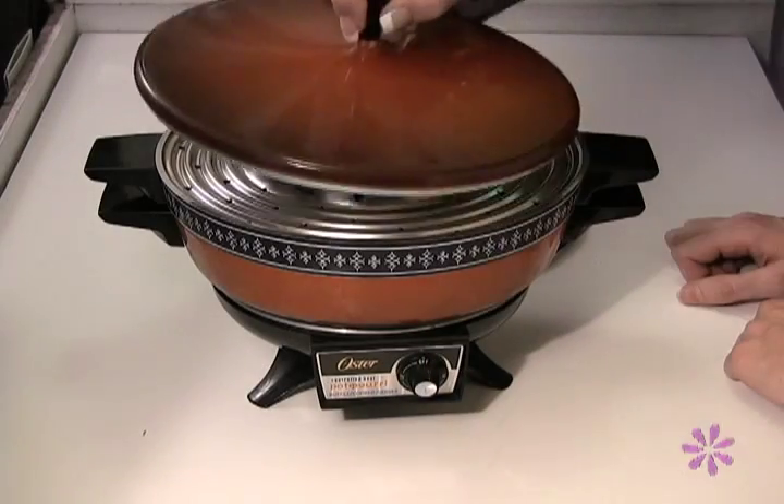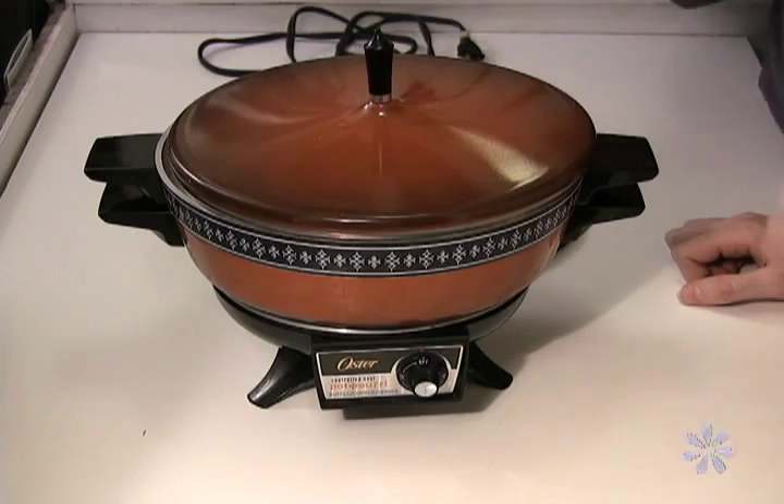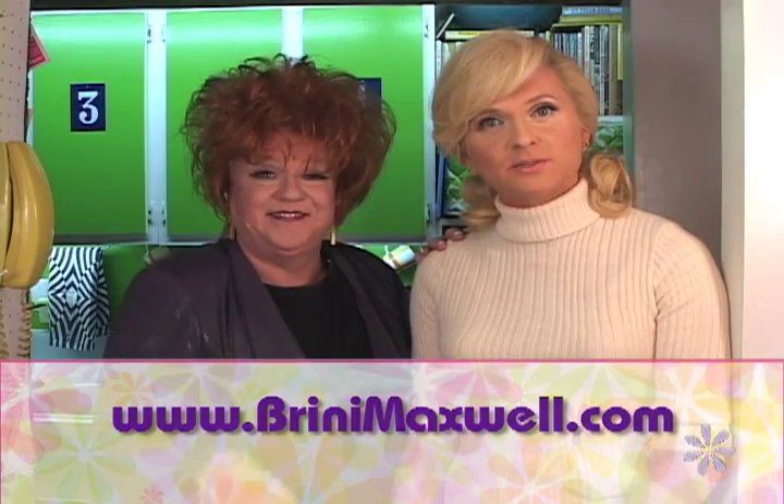So, that's what chafing dishes are all about. How exciting — I've learned something new today. Are we ready to go out and shop for your dish? Yes, I'm going to get my own chafing dish. And in two years, you'll find it in my basement, unopened. Well, thank you for joining us. Please come by BriniMaxwell.com for some chafing dish recipes. We're going to head out and pick up Mary Ellen's chafing dish. We'll see you later. Bye-bye.